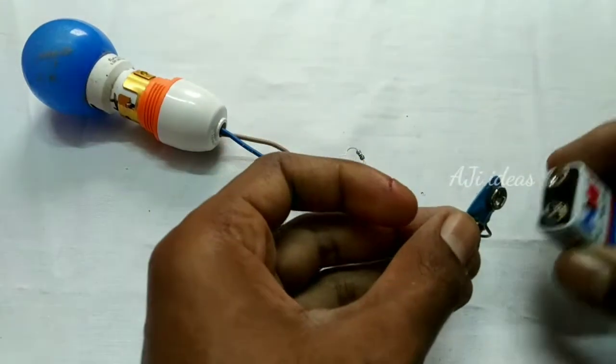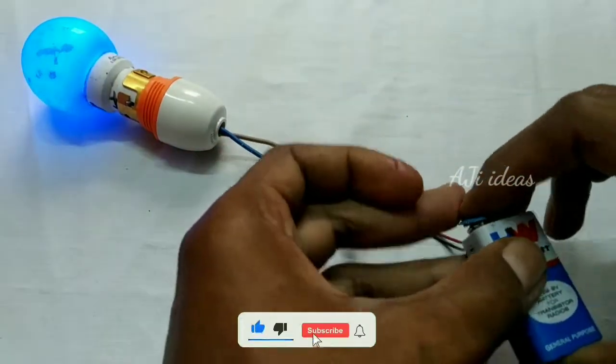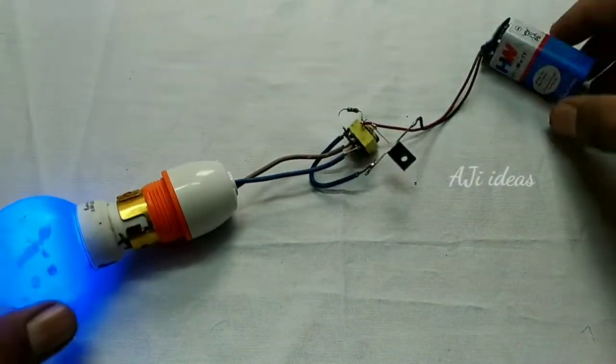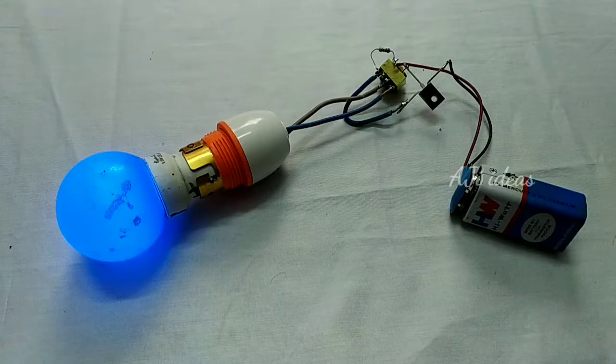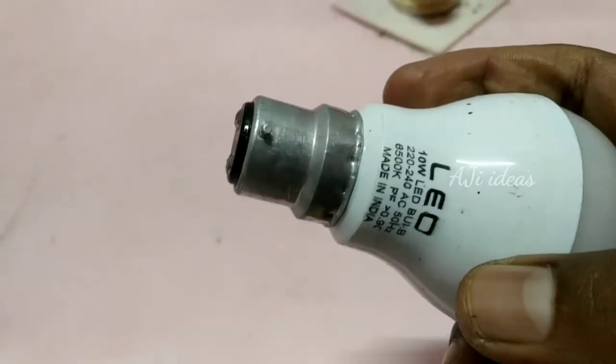I test the battery. It's super cool. This is AC current and DC current. This is very useful for the current. This is low voltage and high voltage. That's why we have a bulb. We can test it in 10W.